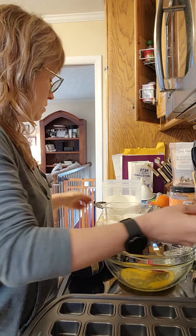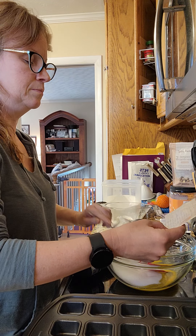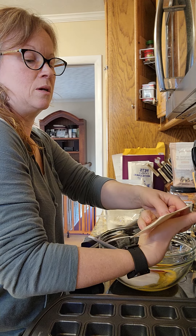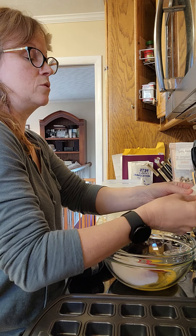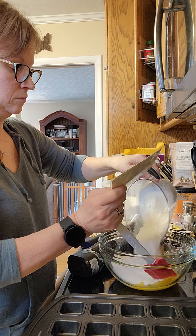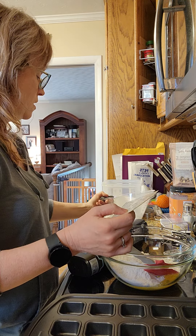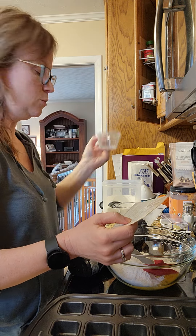We've got half a cup of sugar - sorry, I'm using my aunt's recipe. Then we've got the flour, which is in our easy read measuring cup. It called for one and one-fourth cup of flour. I've got to say the nesting measuring cups are great - half a cup of sugar.